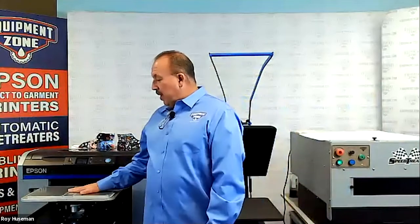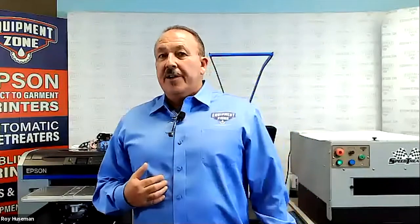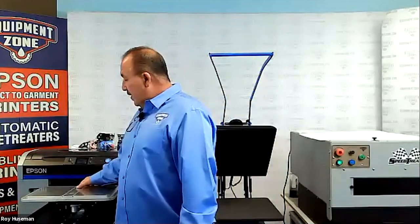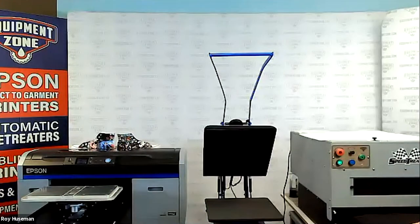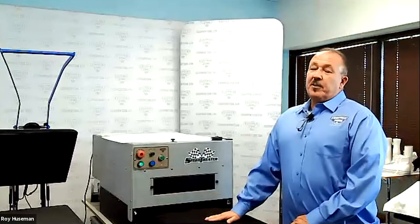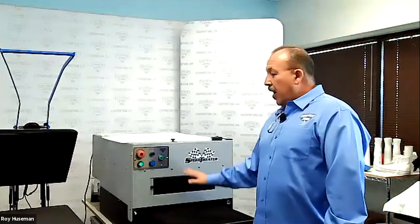As Jeff mentioned, this platen is for sweatshirts, hoodies, and it could also be used for anything with buttons. Basically I'm going to go through the process with you. Hoodies are going to have some lint, so we definitely want to address that with a lint roller, get all that off prior to pre-treating. And if you have a speed treater, find the optimal pre-treat.